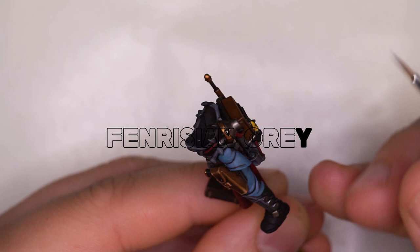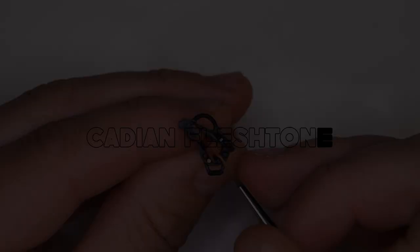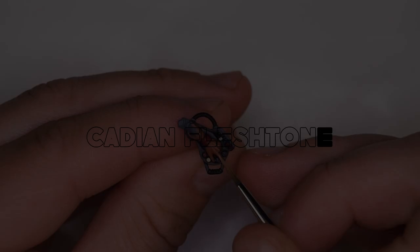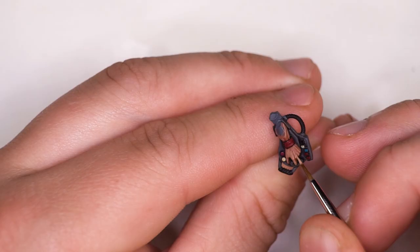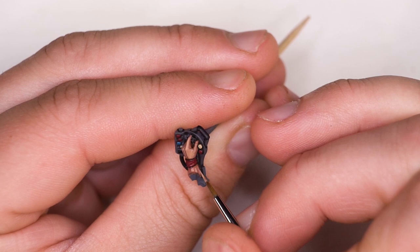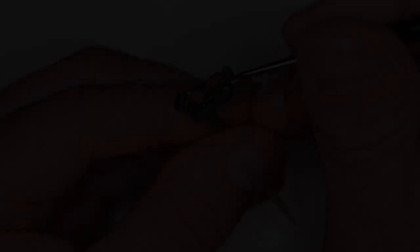I decided to move over to the edge highlighting of the blue fabric — in this instance, we're going to be using Fenrisian Grey. I do actually end up using a blend of Fenrisian Grey and Thunderhawk Blue together, just to make the transition from the Thunderhawk Blue to the Fenrisian Grey a little less extreme. Once I was happy with how the highlights were looking on the blue fabric, I moved my attention to the highlights of the skin. The lightest areas are going to be the highest parts — the knuckles, the top part of the bicep, and so on. The neater you can keep these highlights, the more emphatic the contrast with the previous dark layer, and that contrast really adds to the realism and the pop you want from these miniatures.